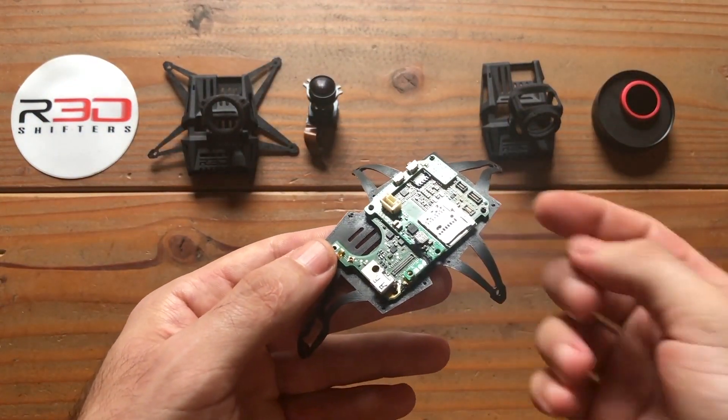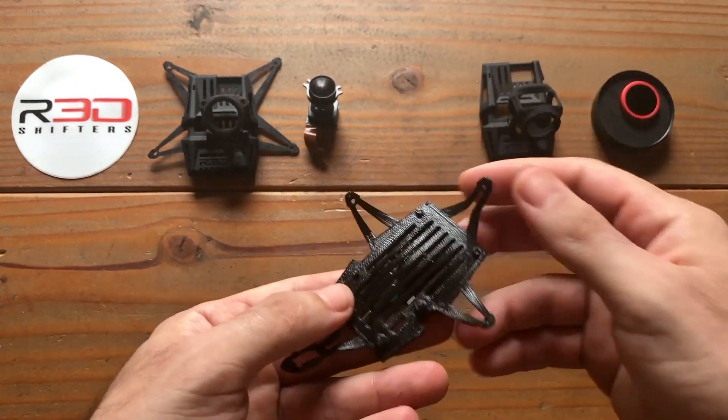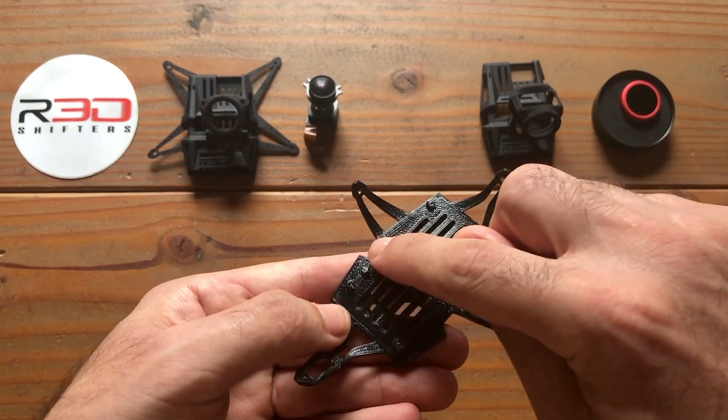The next step is preparing the bottom of the plate for connection with the top shell. Take the rest of the 6mm screws and insert them partially into the edges of the plate.